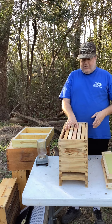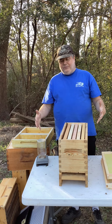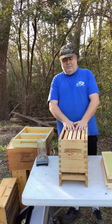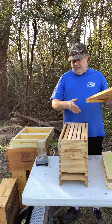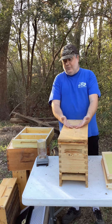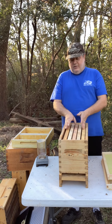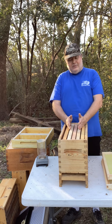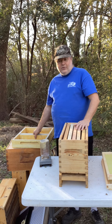Basically, a starter hive is five frames, and you have to get a bigger box because these bees will outgrow those five frames in a matter of weeks during the full spring harvest. Just remember: we have bottoms, we have deeps, we have supers, and the way the frames are made all have reason. There's always enough bee space — if there's too much or too little, neither the bees nor you will like that. There are different ways to feed them and different ways to store them in the winter and fall.